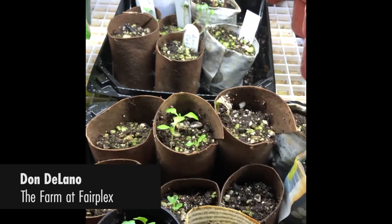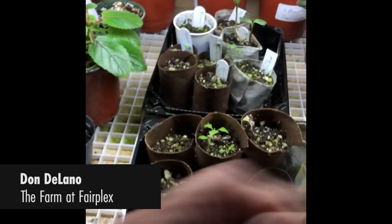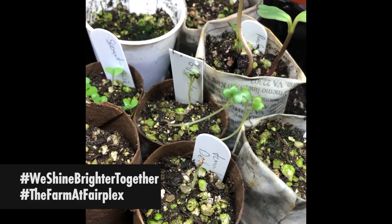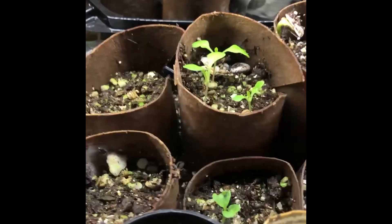I'm just checking on our seedlings. It's been a week now since we did them and we've got a lot of little babies up. I just took the plastic lids off — they're starting to get up there. These two little seedlings have stretched a little too much, but we might be able to save them. The sunflowers are not too bad. The broccoli and the lettuce are doing really nicely. You can see the cotyledons right here and the true seed leaf coming up there in the center. It's time to move these out to higher light.